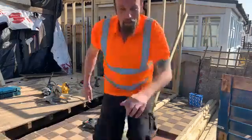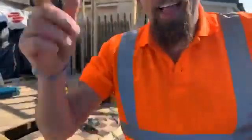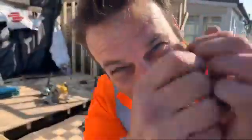So ladies and gentlemen, this is how not to drill a hole, and this is how to build your house, part 28. Have a great day and shine on, let's go.